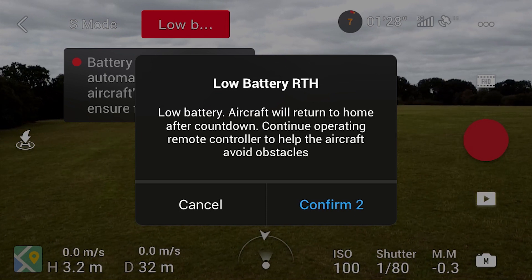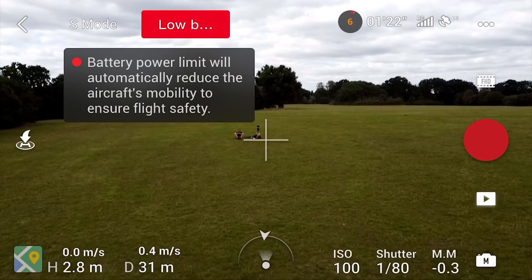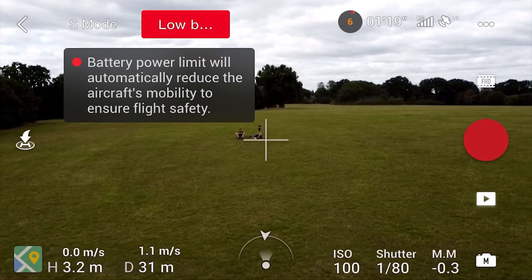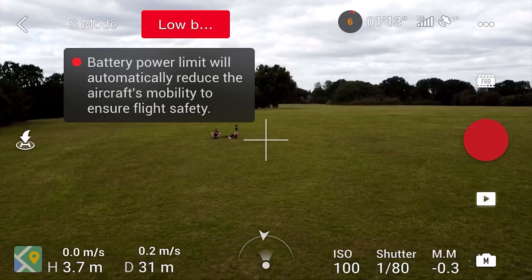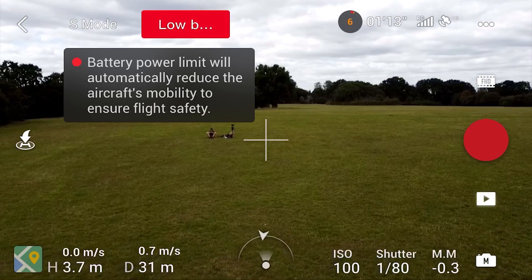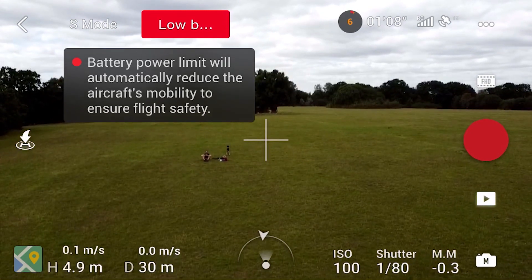I decided to press the cancel button and then see how long it would be before it forced a return to home. At this stage I still had control over the aircraft and I could move it side to side, up and down, and still use all the controls. However, the drone was starting to wobble around quite a lot.